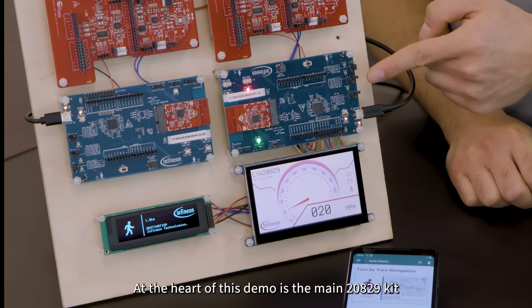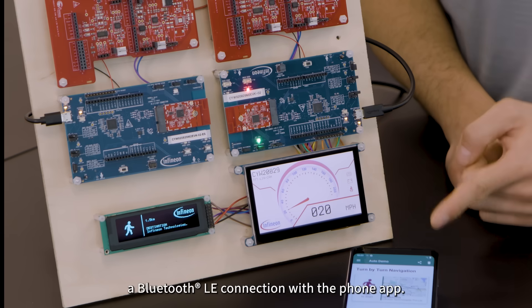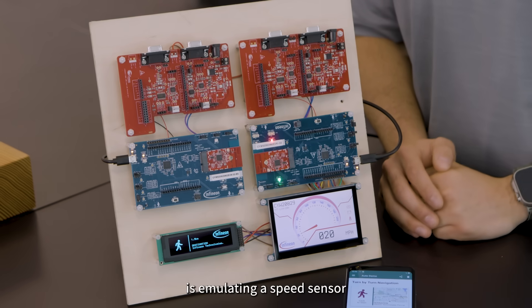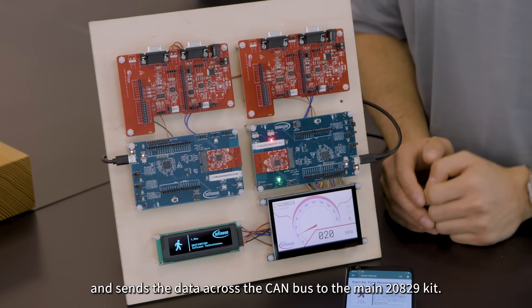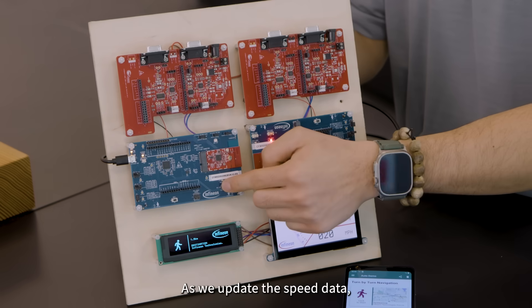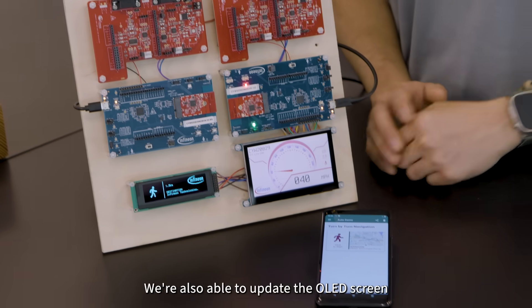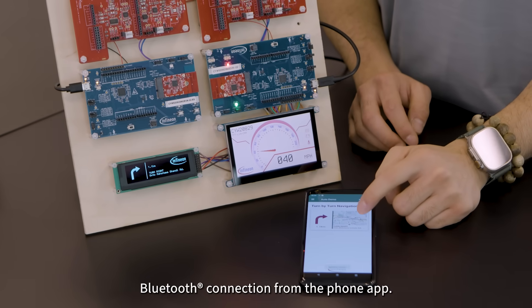At the heart of this demo is the main 20829 kit driving and updating both displays while also maintaining a Bluetooth LE connection with the phone app. The 20829 kit on this side is emulating a speed sensor and sends the data across the CAN bus to the main 20829 kit. As we update the speed data, this is immediately reflected on the TFT display. We're also able to update the OLED screen with navigation directions sent via a Bluetooth connection from the phone app.